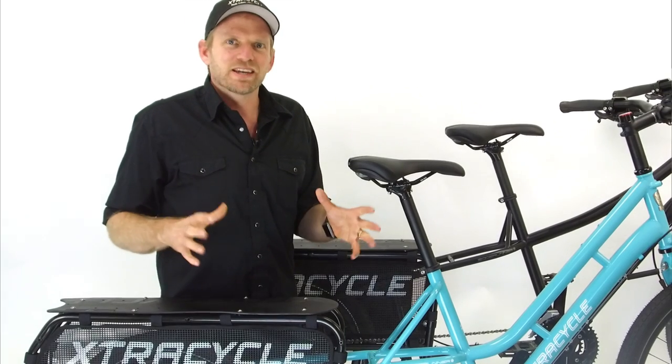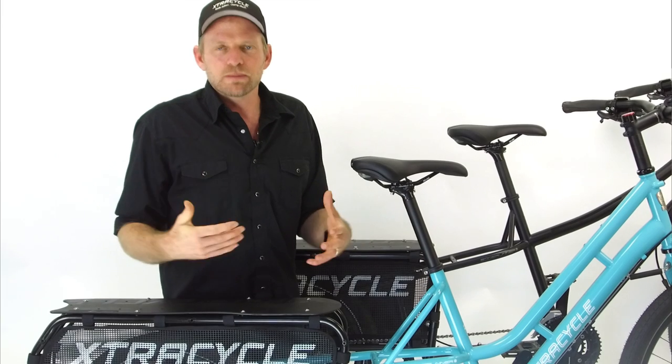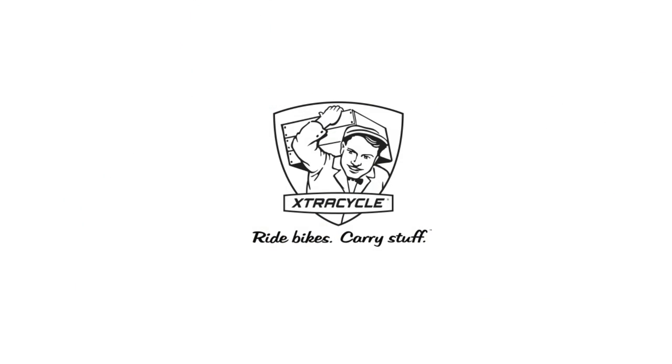With that said, I look forward to showing you in the next videos some of the really cool deeper-dive features of the Swoop, Classic, and all of our accessory line.